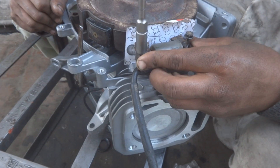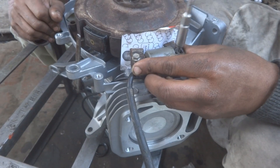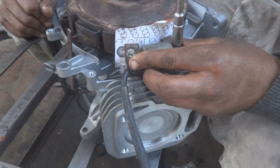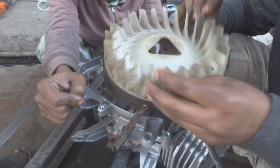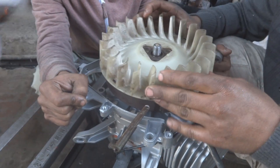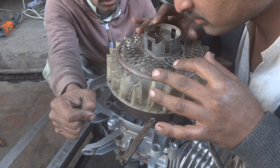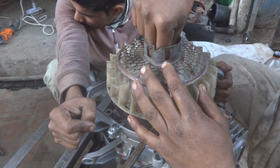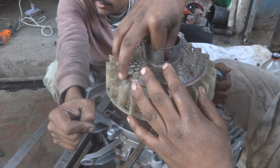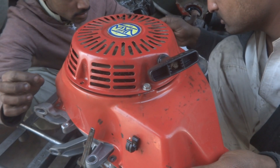After tightening the ignition coil firmly with the T-bar at the correct air gap position, remove the cardboard piece — it is no longer needed. Next, fix the cooling fan disc and the rope-start assembly. Tighten the large nut securing these components, then fit the red side cover and tighten all its screws.